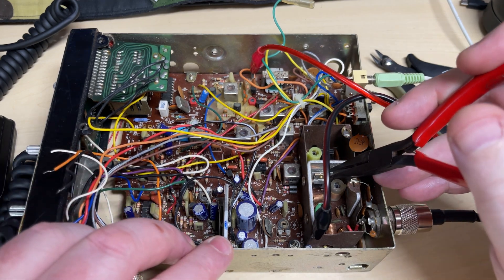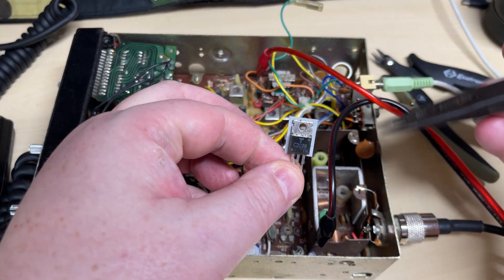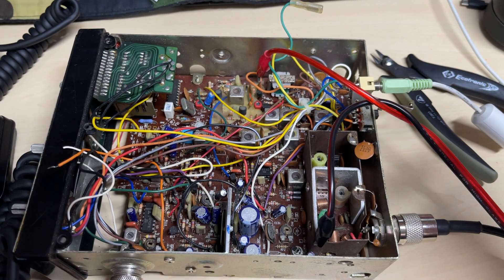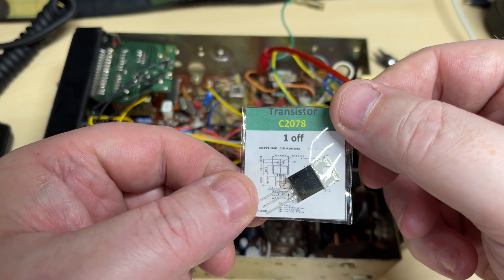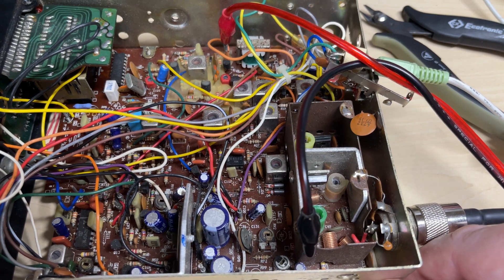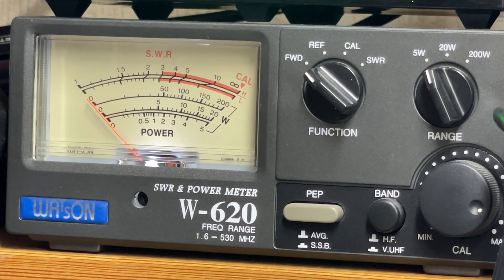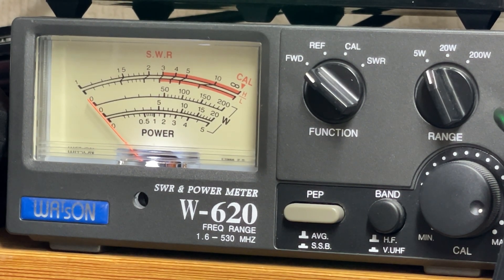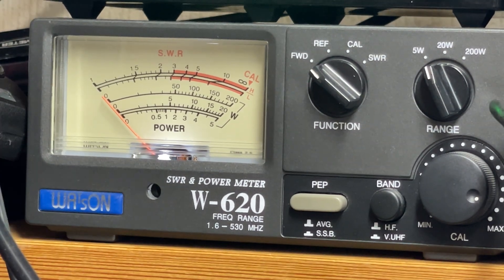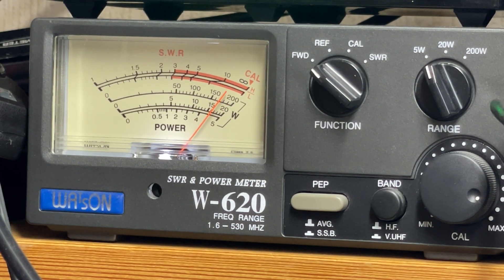So next are the 2078s. We're going to pull out the RF transistor from this scrap Harrier CB. Now that says it's a 2075 on there. I'm not sure how well these Harrier Rotel — or Cybernet — chassis like a 2078, but we'll try it anyway. And we have just shy of two watts. Okay, it could be a lot better. With the original transistor in, as you can see, a healthy four and a half watts.